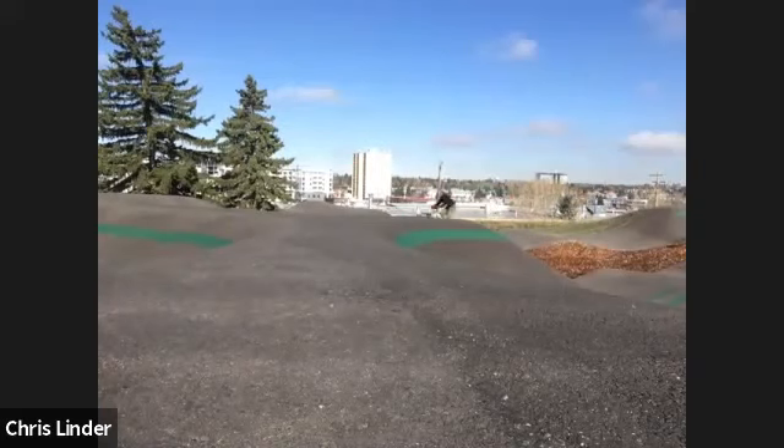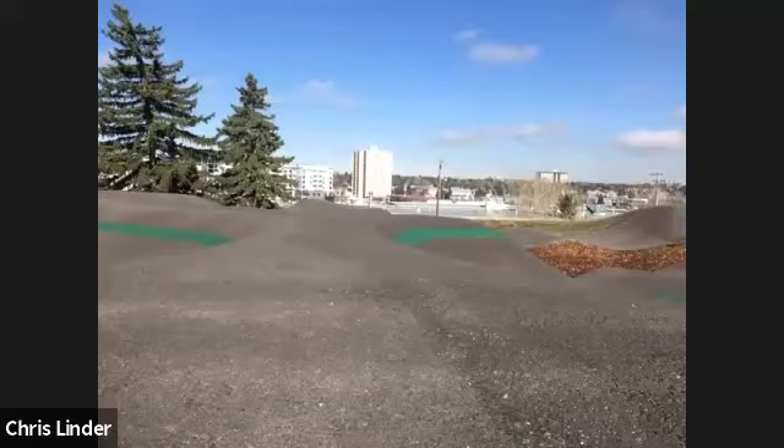One reason most great jumps have a little setup roller is this — and it's also why jump lines are built in sequence, so once you get a landing, that landing becomes the next takeoff. For right now let's go about 20% faster and pump the hell out of it, because a lot of what I see right now is just inhibitory tension inside your body.